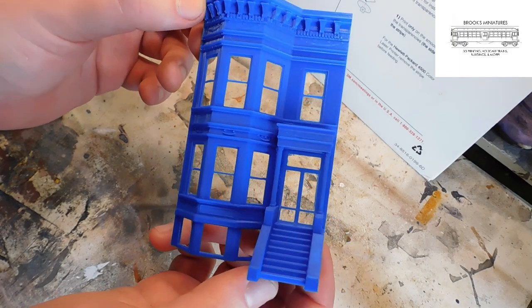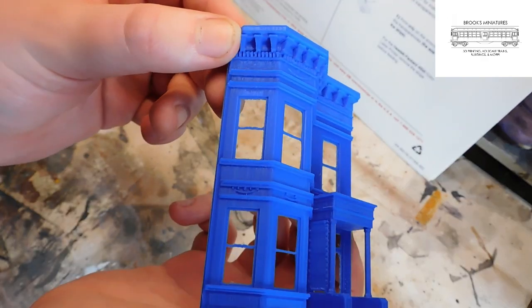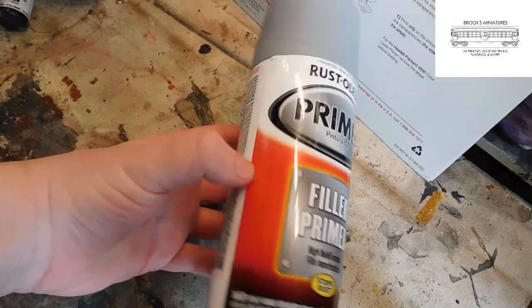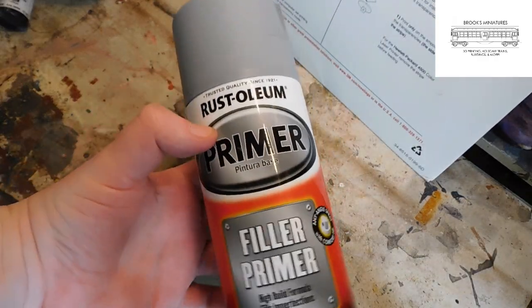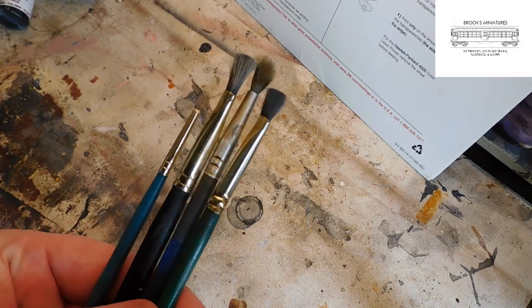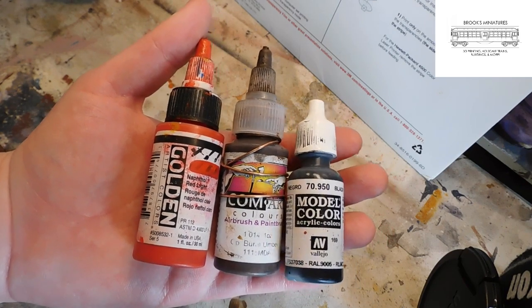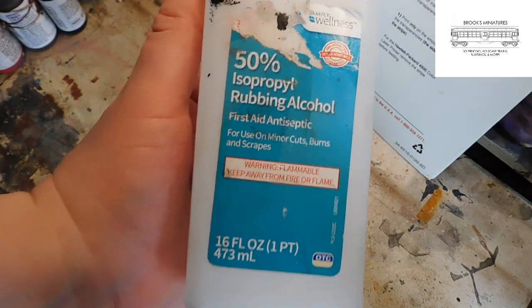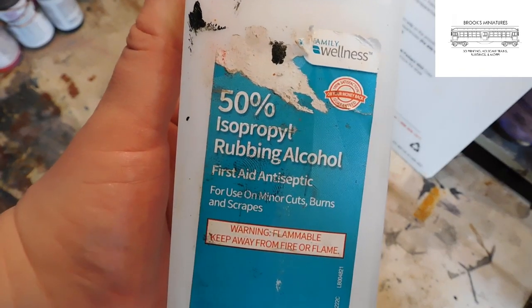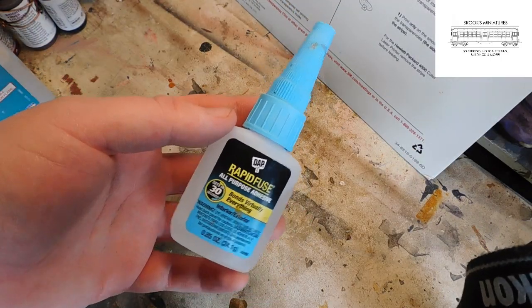Here's how the model comes off the printer. We've got some nice detail. I'll make this available on Thingiverse, but you'll need some supplies to get started. You'll need some Rust-Oleum filler primer, an airbrush, various acrylic paintbrushes, some acrylic paints for your airbrush, rubbing alcohol — I'm using 50% isopropyl here, but you can really use any kind — transparency films, white printer paper, an X-Acto knife, and superglue.